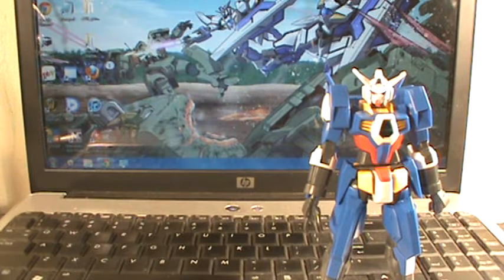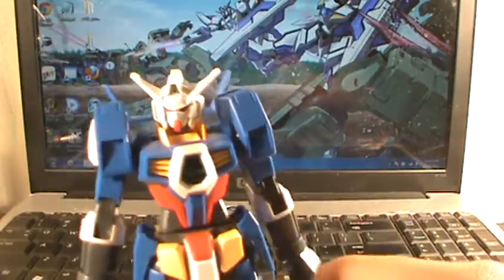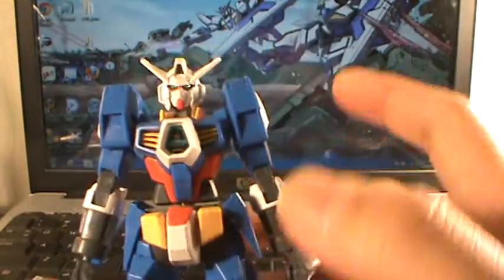Hey there YouTube, this is EliteMaster with another review. This time I'll be taking a look at the 1/144 scale high grade Gundam Age-1 Normal, Gundam Age-1 Spallow.